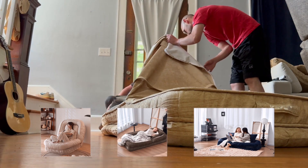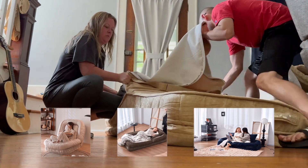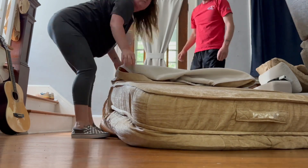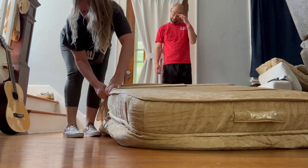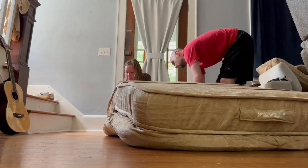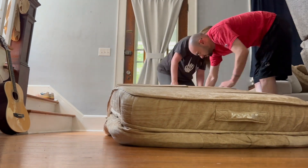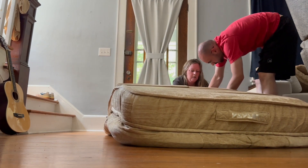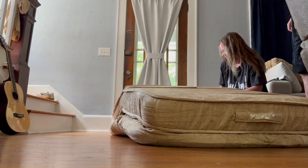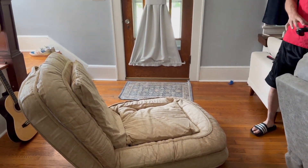Even though this thing came pretty much vacuum sealed, once we got it all out and put together it got really fluffy — but I'd say give it about 24 to 48 hours for maximum fluffiness. I told Logan to sit in it and give me his honest review. He said, 'I don't know what to do,' so I said, 'Just grab your controller and act like you're playing video games.' He sat back and showed exactly how he'd sit and play. He absolutely loves this thing — he is so funny, I love him so much.